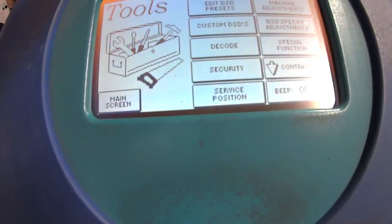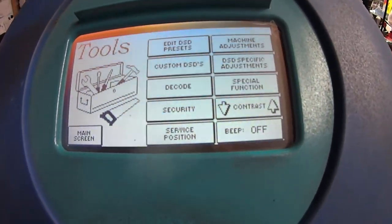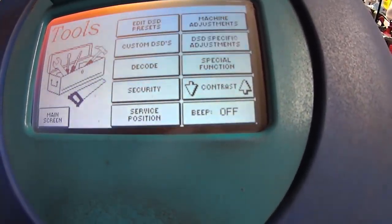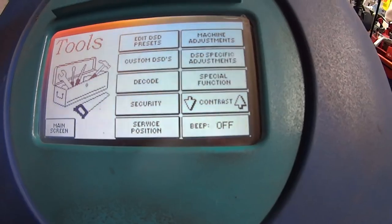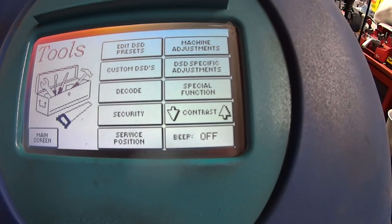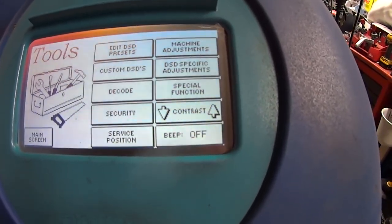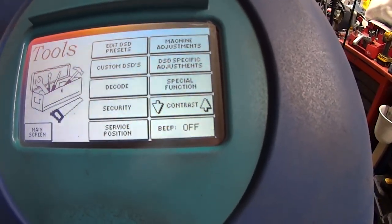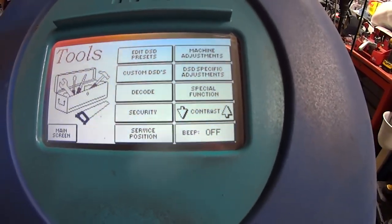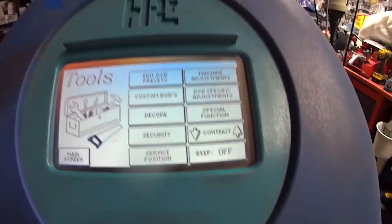With this older machine, there's no waiting time — you turn it on, you're ready to cut, and you can do a custom DSD. Let's say you've just cut a key and it's not quite right — maybe it's an imported version of a lock. With this machine you can make small adjustments to the actual card you're doing. That's something the Silka Unicode didn't have.